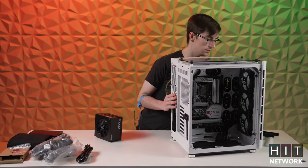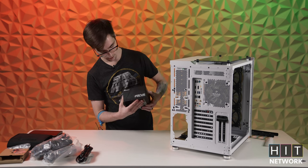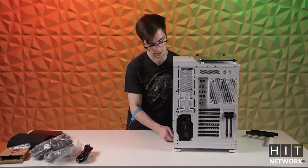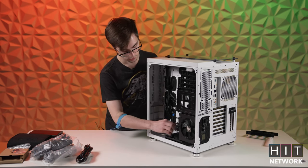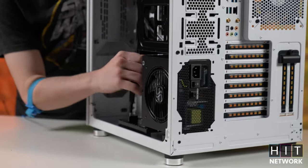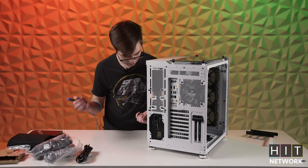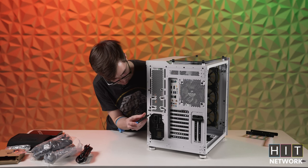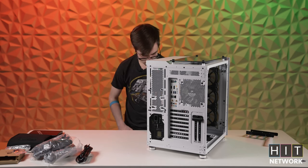Nice thing about this case — most cases do the same thing — it just slides in nice and clean. There are brackets on the inside so you can adjust where the power supply sits and make sure there's no wiggle room, which is going to help with the fan and keep everything nice and tight. You want to make sure these are nice and tight so that since the fan's going to be spinning, you have less vibration — keeps everything concise and also keeps your noise levels down. Just like that, we've got it all good to go in there.